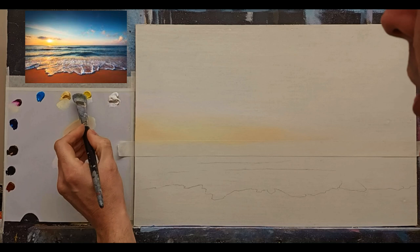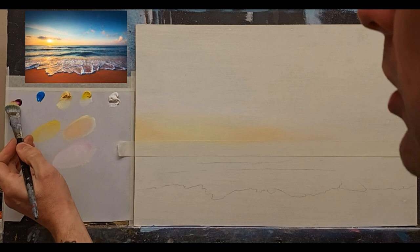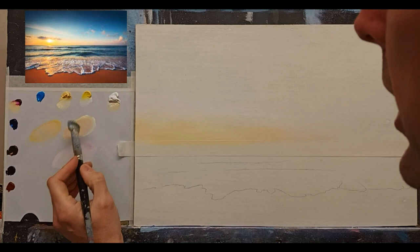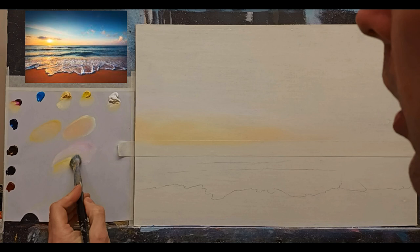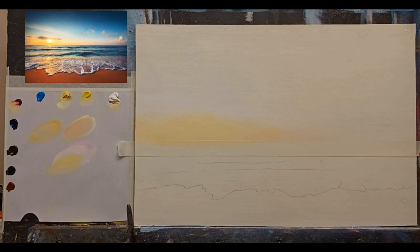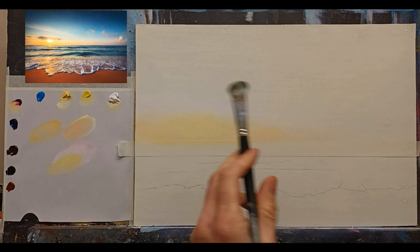I'm going into some slightly richer yellow with a touch of magenta — the yellow on its own is very saturated so magenta tones it down slightly. Putting that rich color across the horizon area. I'll clean my brush very well now, dip it in turpentine and give it a good rub to get the majority of yellow out of the brush before going to blues.